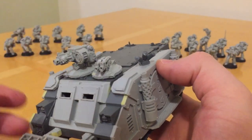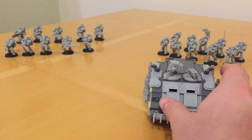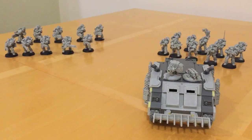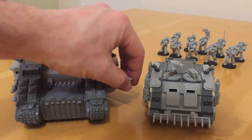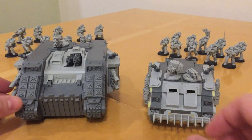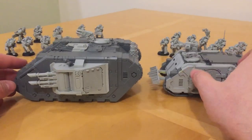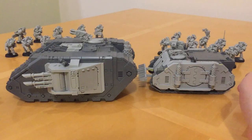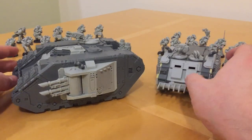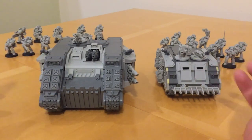Let's have a quick size comparison. Here's our Rhino, and let's bring on a Mark IIB Phobos Land Raider. You can see the relative size of the two vehicles — the Rhino is a substantially smaller vehicle, probably occupying around 60% of the volume of the Land Raider.